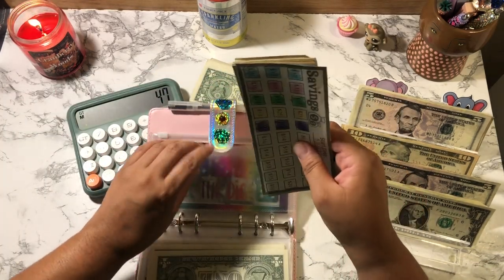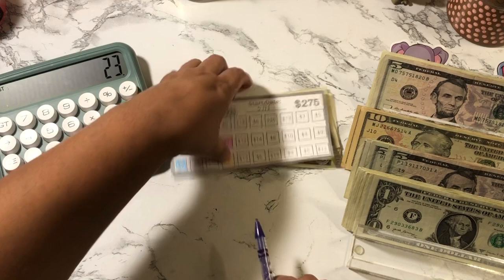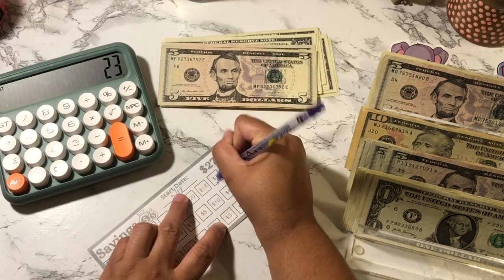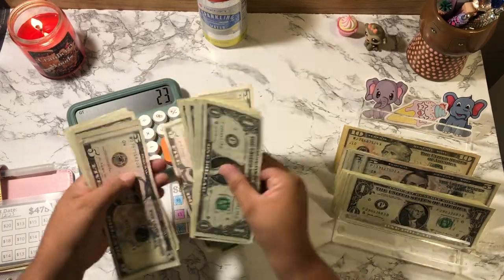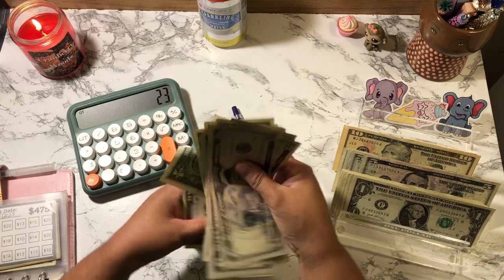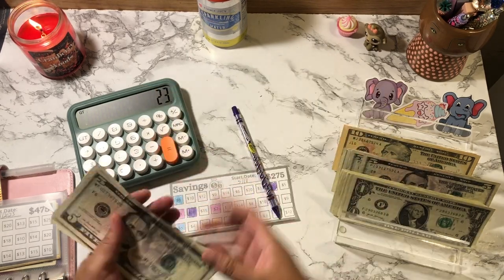I'm going to put this back in the envelope and cash stuff the other challenge, which is the $275 one. I have a total of $23 left. I'll color in the $20 here, and then I have another three. So that's 5, 10, 15, 20, 1, 2, 3. This challenge now has 5, 10, 15, 25, 35, 36, 37, 38, 39, 41, 42, 43, 44, 45, 46, 47, 48 — so that's $48.